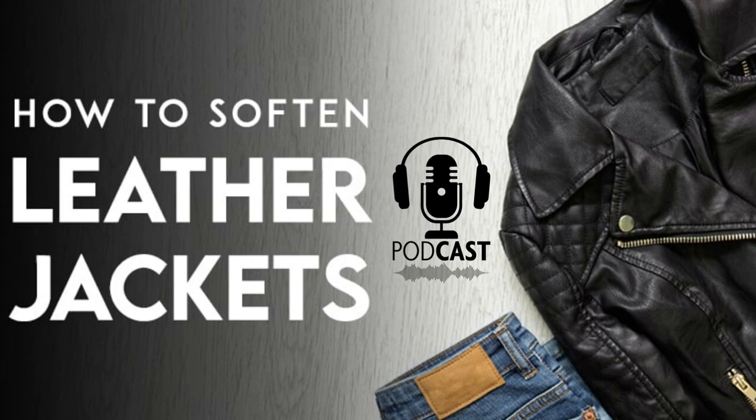Fourth, while the jacket is wet, move your arms around to help it mold to you. This is the perfect time to break it in a little. Move your arms, bend your elbows, twist around, wave, and make any other normal arm motions. As the jacket dries, it'll naturally form around these movements and should be less stiff in the future.